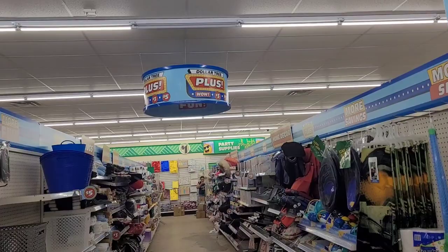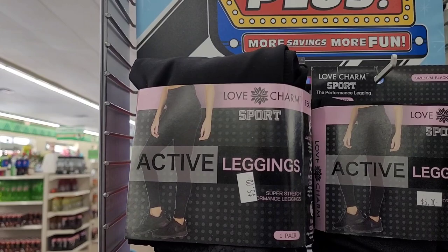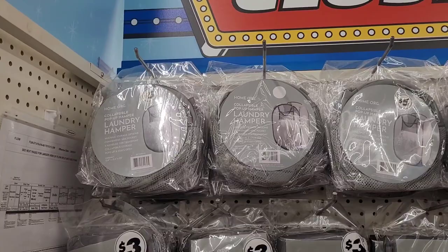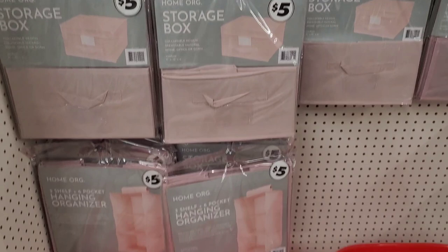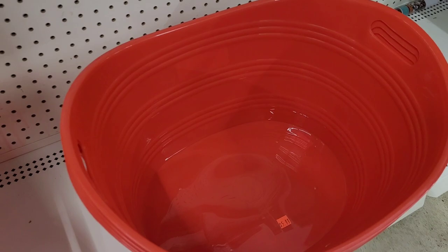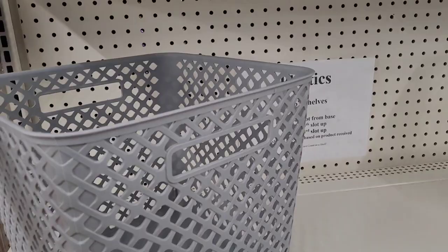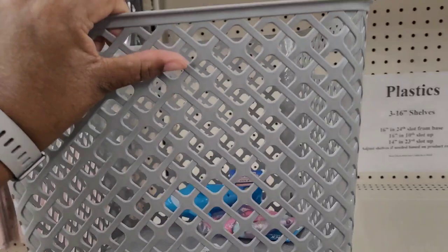Over here they have some active leggings for five dollars. This is giving me vibes of Family Dollar mixed in with Five Below. They have storage boxes for five dollars, and these tubs are also five dollars. These are nice. They come in gray and in a clear color.